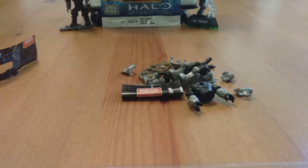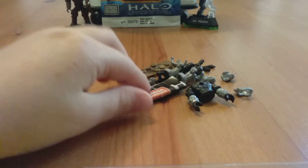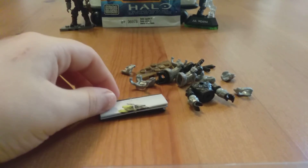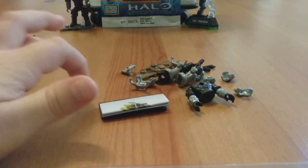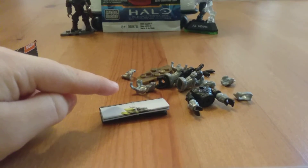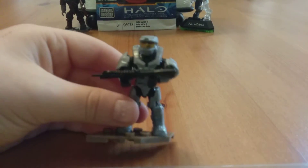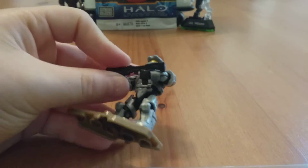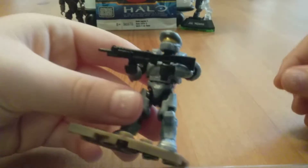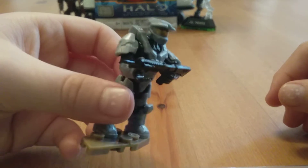It's the Silver Spartan. Well, I already have this, but it's pretty cool to get another one. I really like how they're doing the collector's sheet with the little rubber band and everything. Let me get this assembled real quick, and then I'll review it. Okay, so I got the Silver Spartan all assembled, and he's actually really cool honestly. I like him.